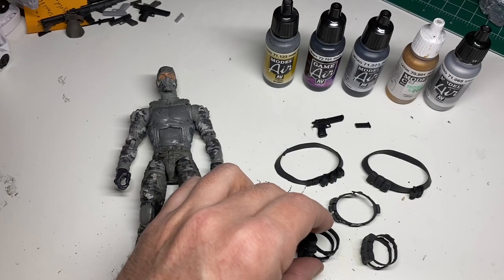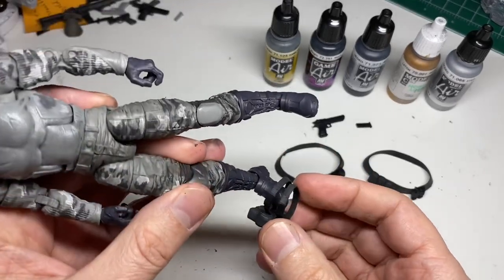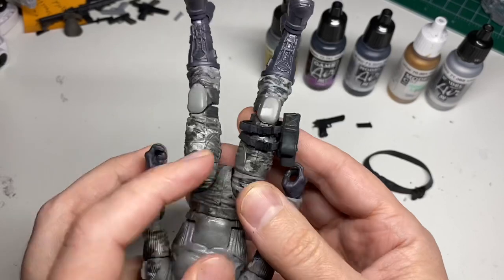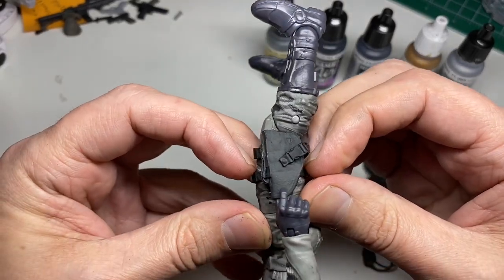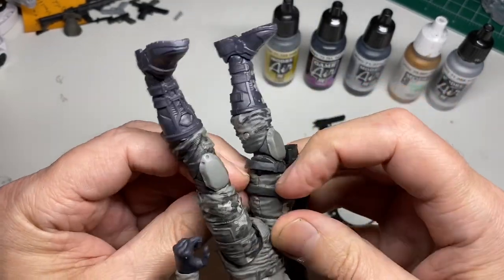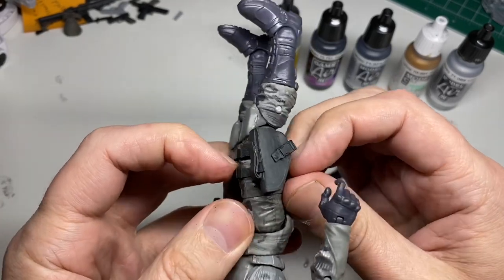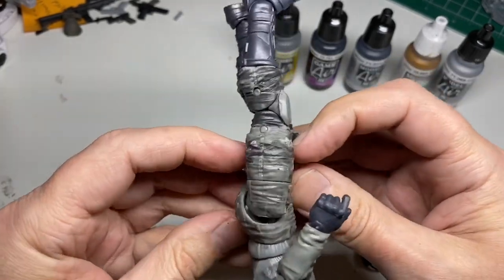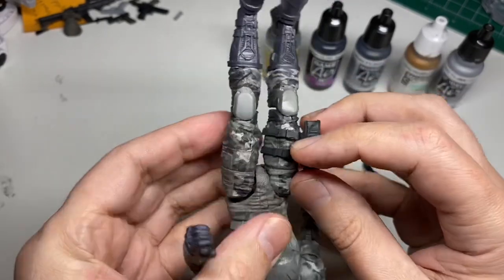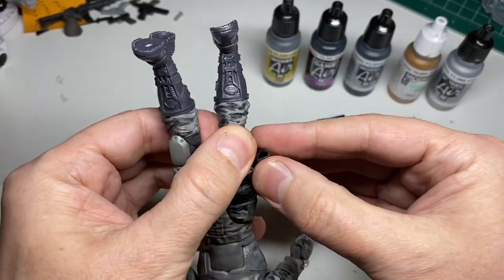I want to show how to put the parts on the figure. These are designed on a 3D scan of the figure so they fit very well, just like the parts that come on the Classified figures. These straps are pretty snug, so when you're first putting them on just kind of slide them up with your fingernail. Work it up so it gets pretty close to that thigh cut — just like that — and once they're on, they're gonna stay in place and won't move around on you.